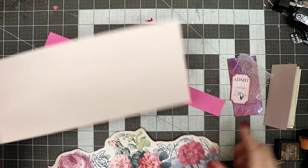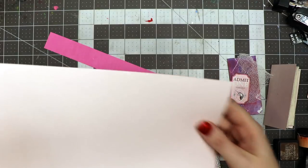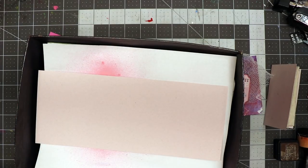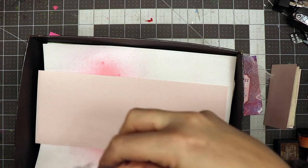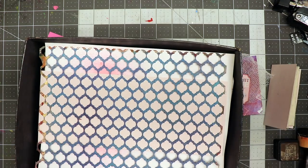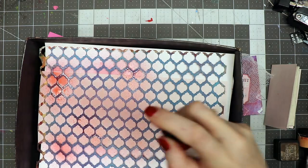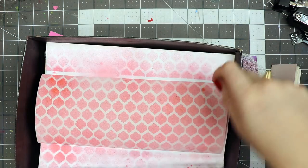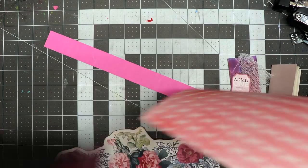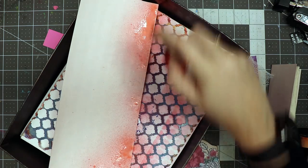I've added some distress inks and next I want to add some stenciling on the inside with Tattered Angels Glimmer Mist. I'm grabbing my Moroccan stencil and laying it across the page to get it straight. Then I've got Tattered Angels Glimmer Mist in Pink Poodle and I'm just going to spritz it all over, then take it out and dry it with my heat tool. Since part of this will be seen on the front, I'll spritz across the top too to blend it and make it a little darker pink.